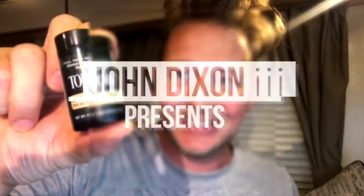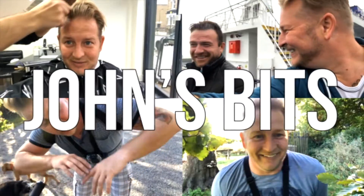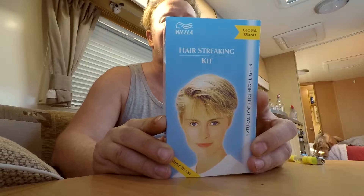Every so often when I'm feeling crap, especially when I'm looking in the mirror and seeing my hair, I decide to do something which will hopefully lift my spirit. If you think that you cannot do your hair yourself, think again — it's very easy. This little kit you can find in most places.